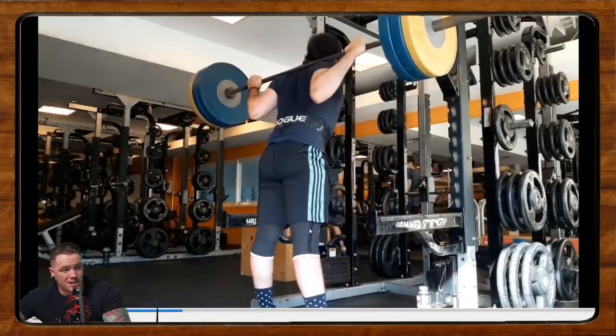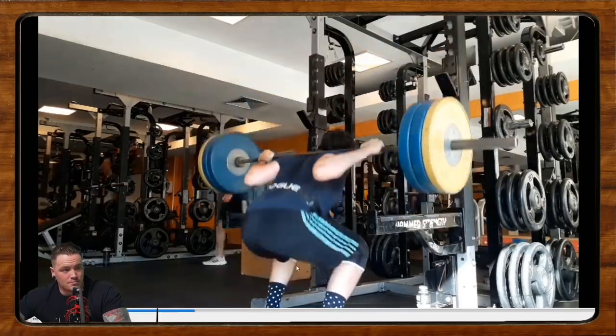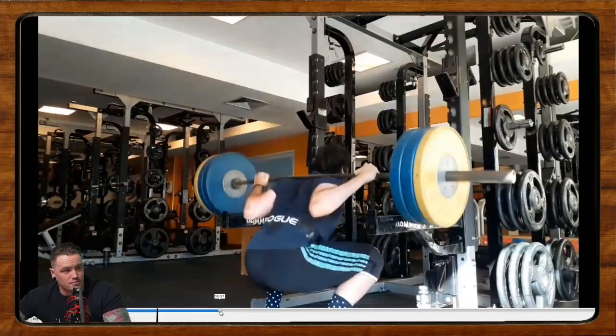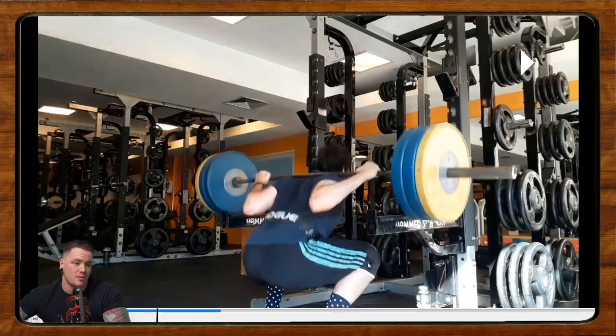Depth is tough to tell from this angle. I feel like that's right on the line. This camera angle specifically is really hard to tell depth. To me, that looks like you're pretty much at parallel. But from a front or side angle, it might look a lot better — it's tough to say. I think one thing you're doing here is you're really knees forward. So if you do need to get extra depth, try to limit that forward knee travel just a bit and push back and down into your hips, and that'll help get that hip crease a little bit lower than the top of the knee.